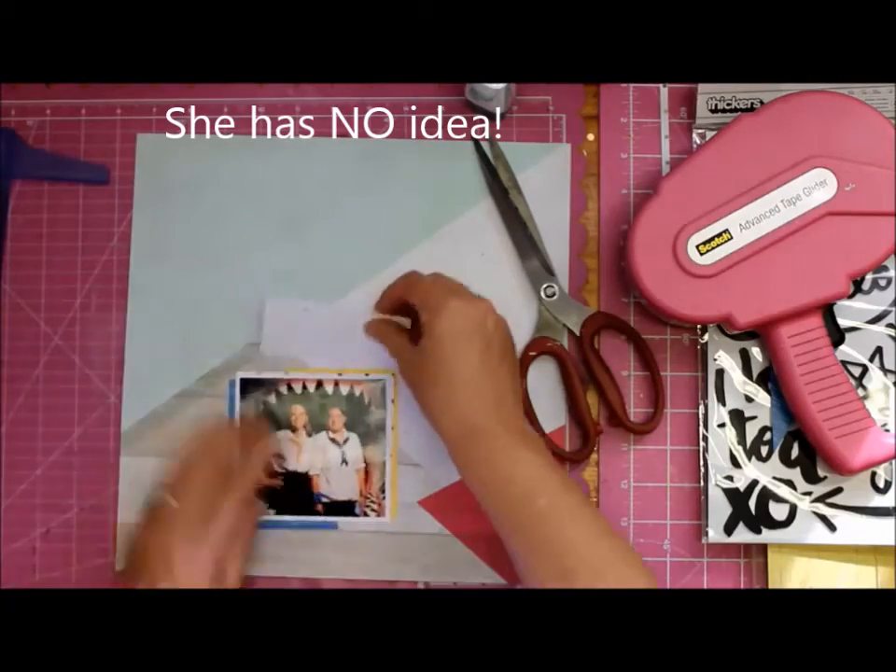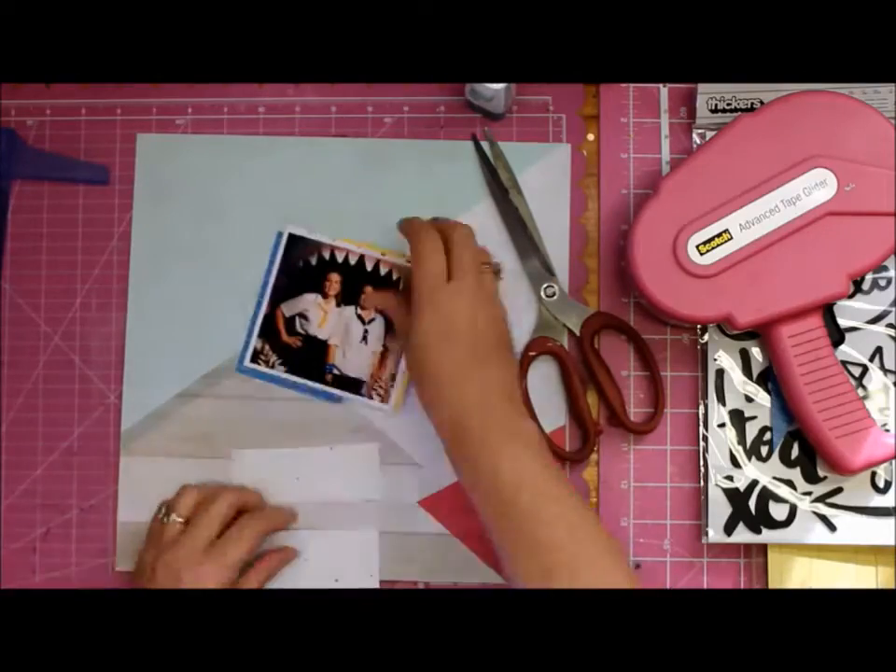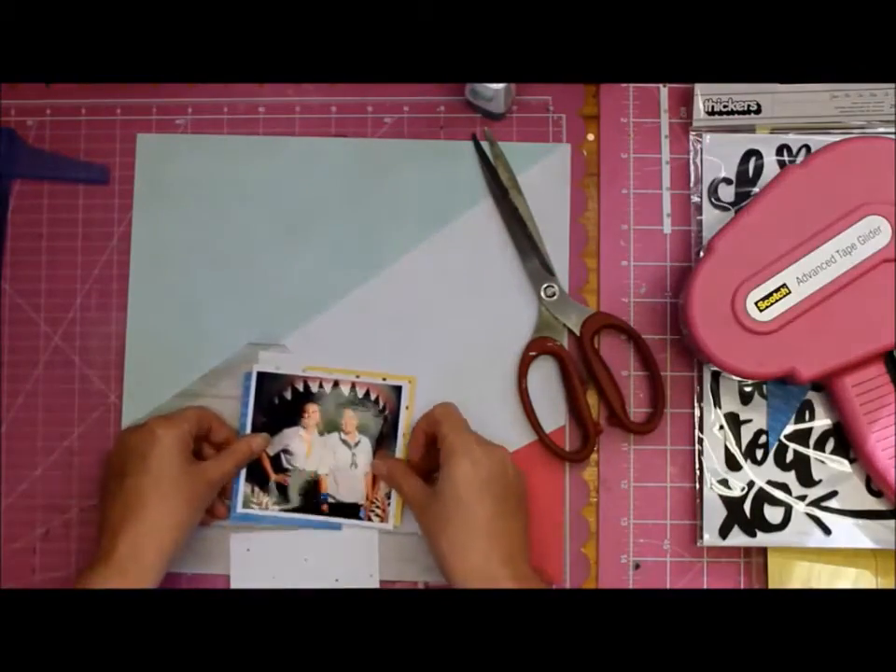That looks nice. That looks good. Little dot page. So more layering - it's kind of just to frame the picture.